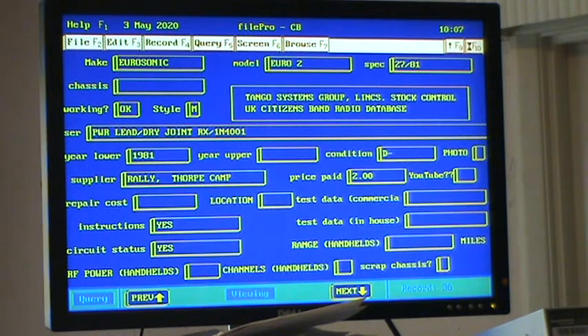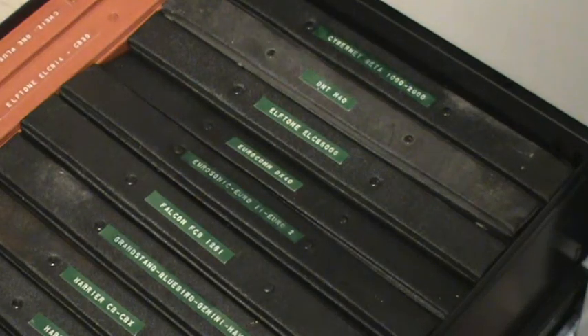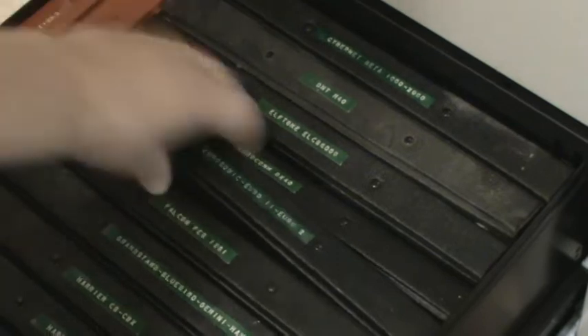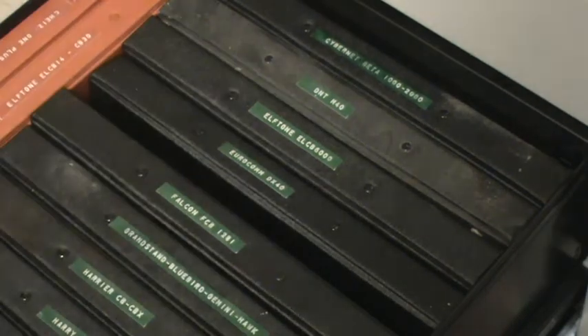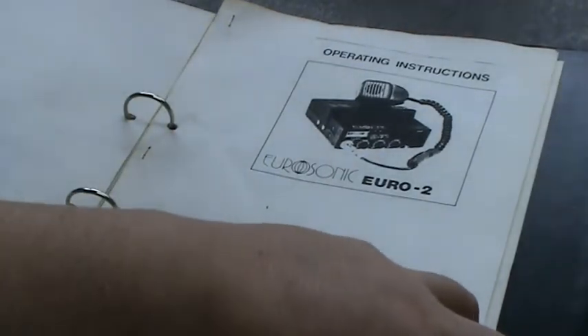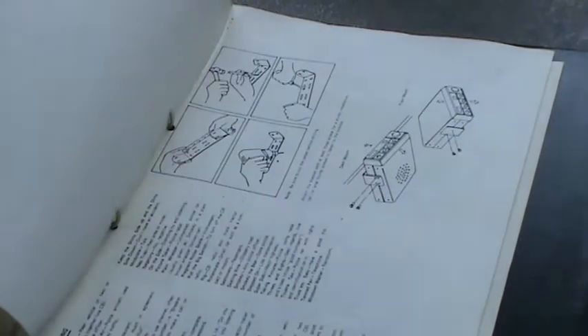We'll go to Tango Towers kitchen and look at the D-minus Euro Sonic Euro 2 before we put it through the company dishwasher. On the way to the kitchen, we passed the Tango Towers CB filing cabinet and we have the Euro Sonic file. It feels a bit empty, but we do have a photocopy of the instruction book, and there is a layout, a circuit diagram, and a block diagram.